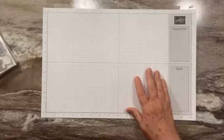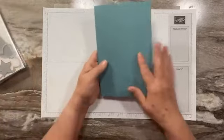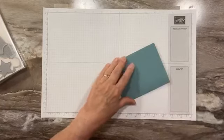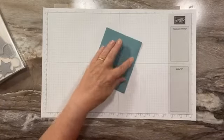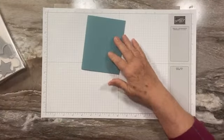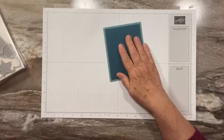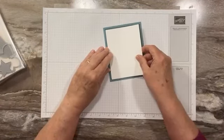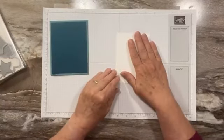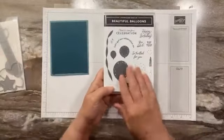Let us get started. We're going to do kind of a congratulations card today. We're starting with a base of Lost Lagoon. I think this is the first time I have used this color since it has come back. And then we have a piece of Pretty Peacock as a layer right here, and then we have a layer of Basic White to go on there. Before we assemble, we're going to do a little stamping on this.